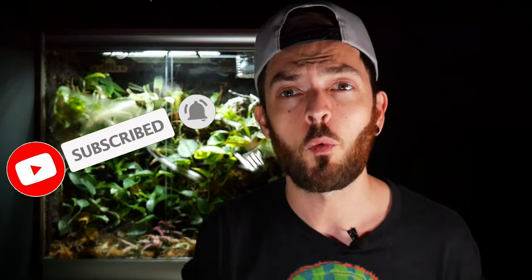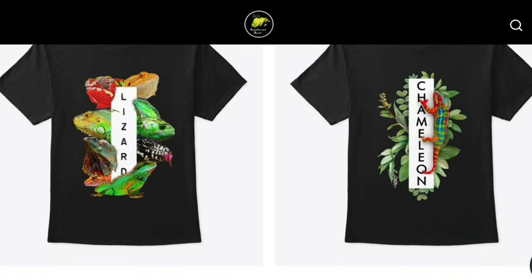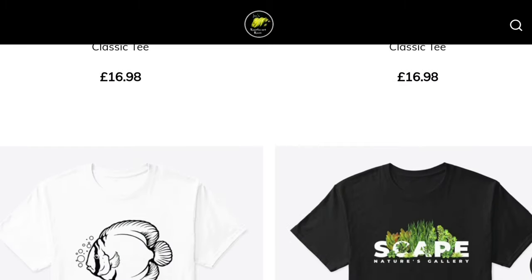I'll keep you updated on whether I get any issues with this one. Make sure you hit the subscribe button and notification bell so you don't miss future videos, including reviews on the products we've discussed. Links for everything are in the description — it helps support the channel and the animals. If you've got any thoughts or comments, or want to see something in particular, let me know and I'll catch you in the next video.